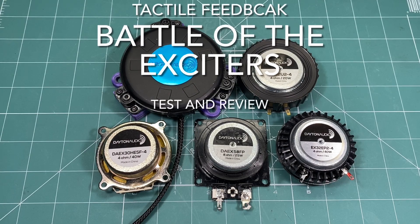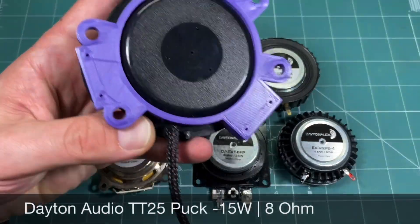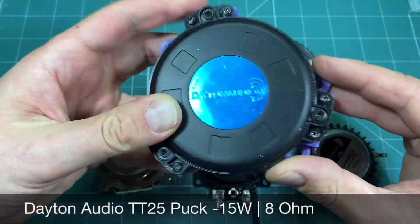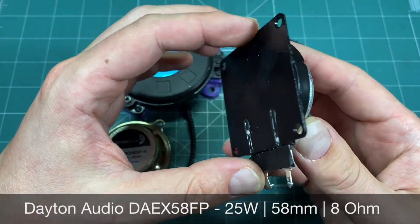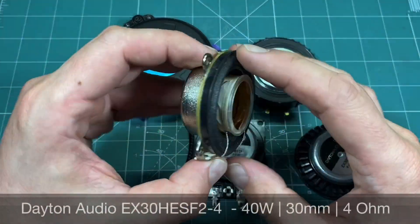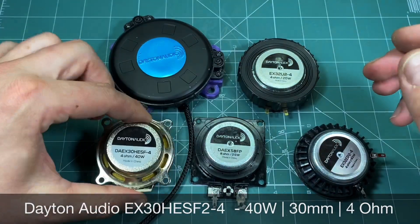In this video we will be testing several exciters manufactured by Dayton Audio. First off is the infamous Dayton Puck, which is the only one labelled here as an actual bus shaker. Next we have a small 25W exciter with a flat melting base. This one is a favored tactile solution based on LD magnets and a voice coil, rated at 40W.